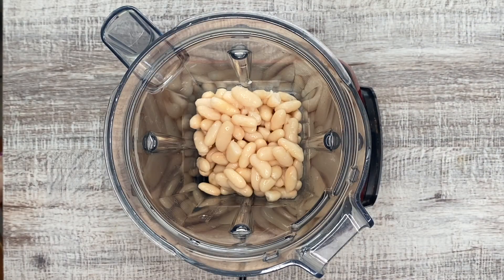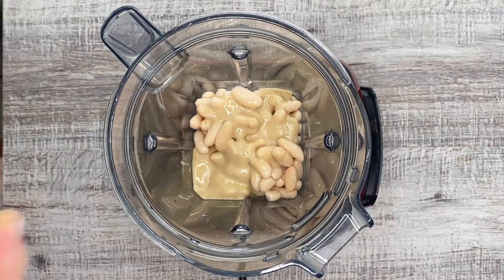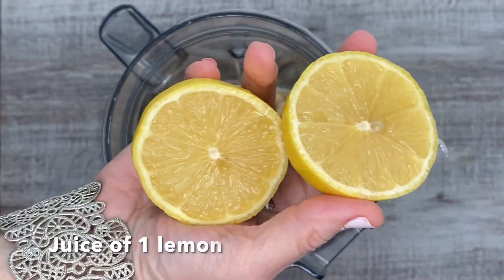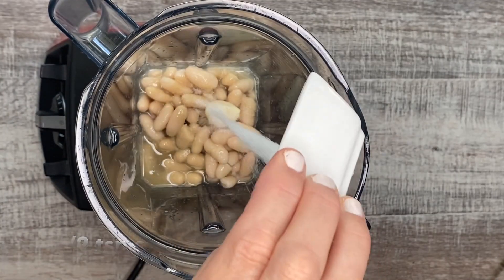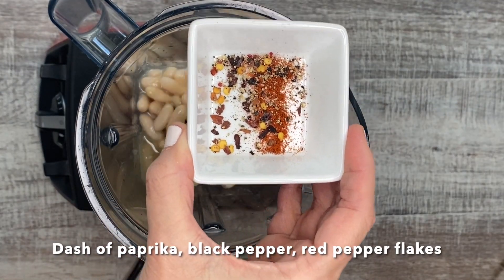I'm putting in cannelloni beans and I've got tahini and a garlic clove raw — so good for you — and I'm just going to squeeze an entire lemon and I've got salt, paprika, black pepper, and red pepper flakes.